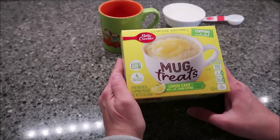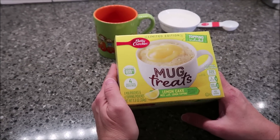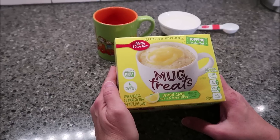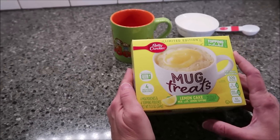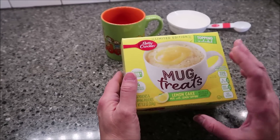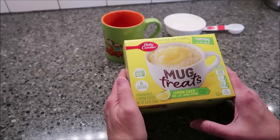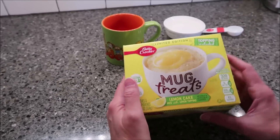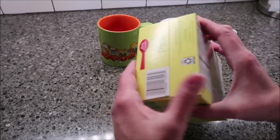Today Kevin and I are going to be trying this Betty Crocker Mug Treats - this is a lemon cake mix with lemon topping. It is a limited edition flavor, it says the topping is included. It was $2.98 at Walmart. For four individual servings, you get four mix pouches and four topping pouches.